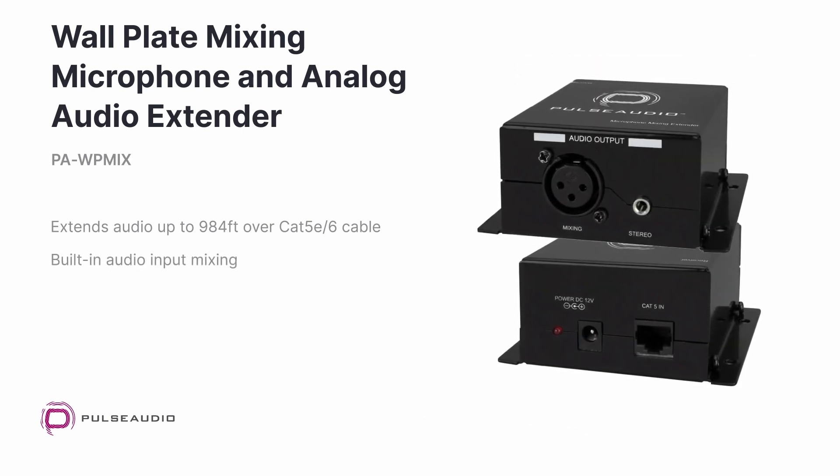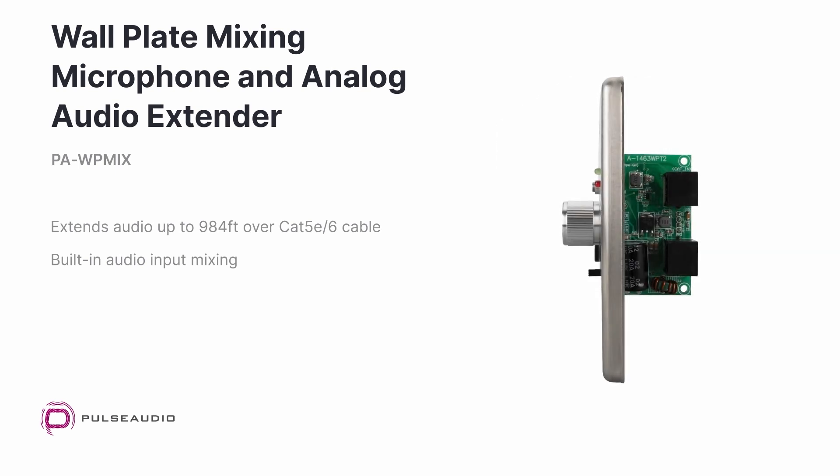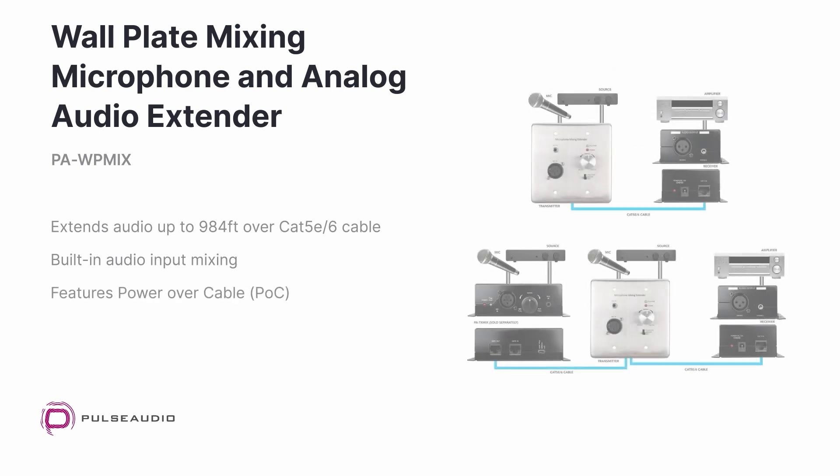Mixing is built in with an easy to use dial to mix between the XLR and stereo inputs. The dual gang wall plate transmitter can be installed into the wall for a clean installation, with power over cable allowing the extender set to be powered off a single power supply.